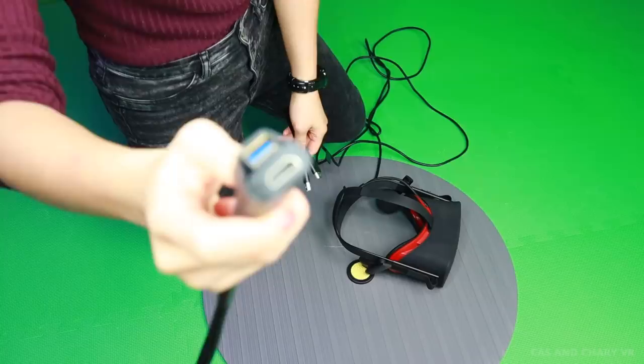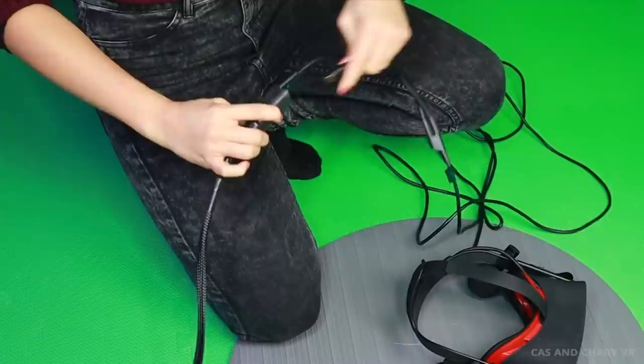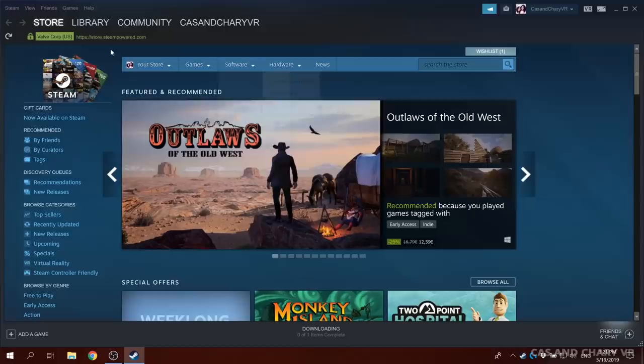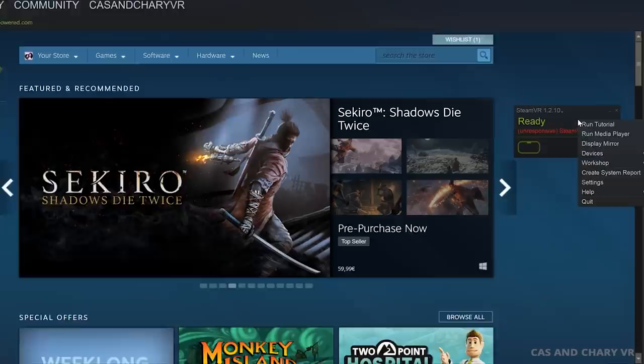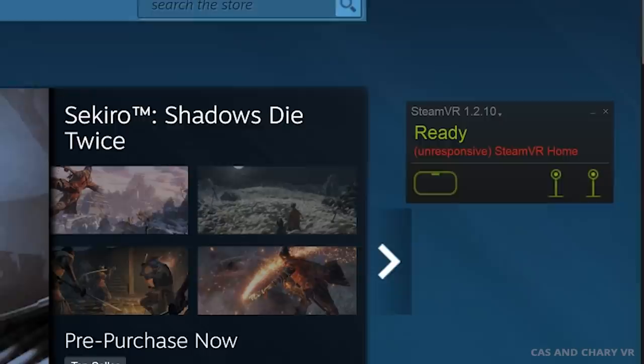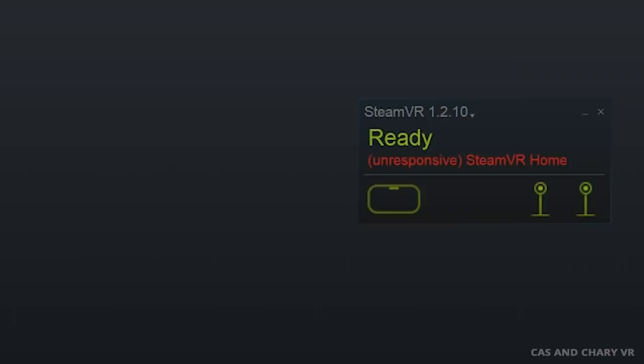Step number 2: connect the Oculus Rift and the Oculus sensors to your PC. We only used two sensors for this to work — you don't need the third sensor to get 360 tracking with this method. Step number 3: install SteamVR, start it and finish the tutorial if necessary. If you have started SteamVR and don't see anything working yet, don't worry, that's correct. The base stations will not show up on SteamVR until something is paired, turned on, and tracking in your play area.